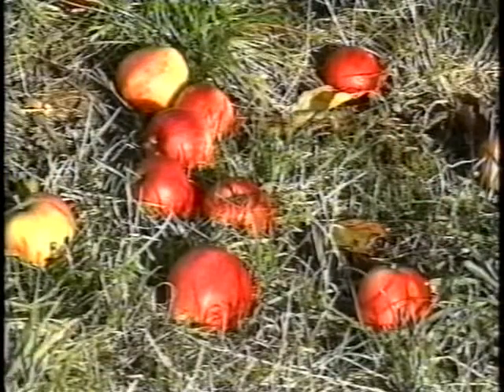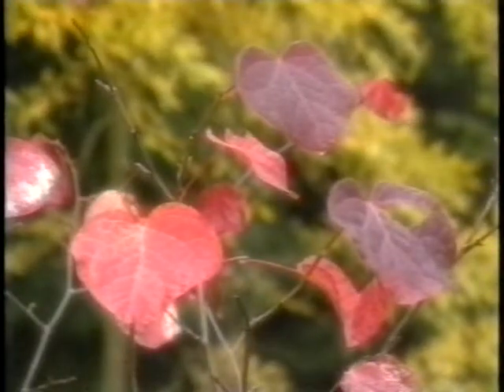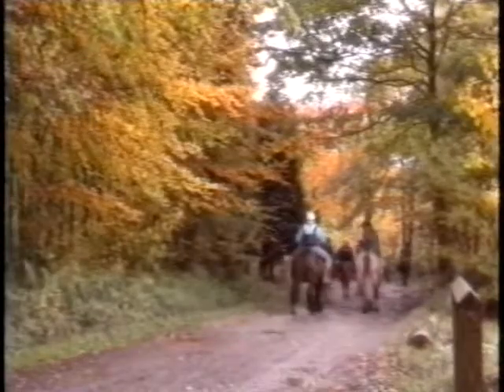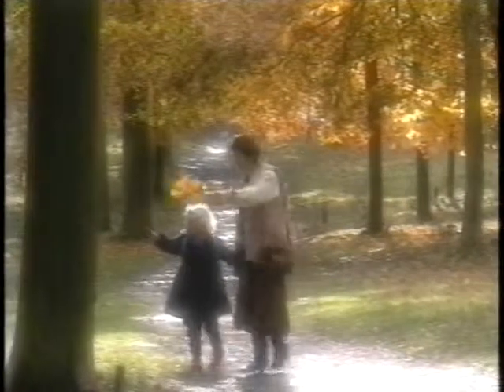Now the next transition. We know that cider is made in the autumn, the apples fall, and this leads us to trees and the arboretum, with the beautiful autumn colours. This we wanted to treat very romantically, so you'll see it's shot soft focus and with very nice music.